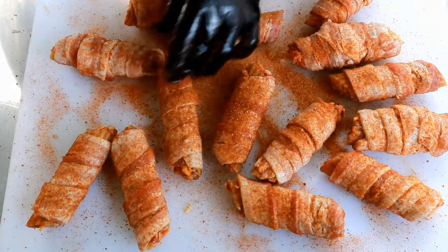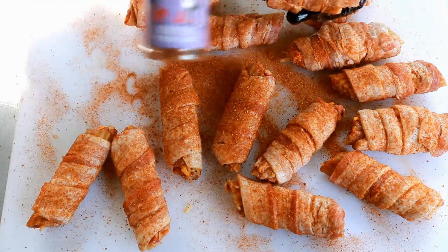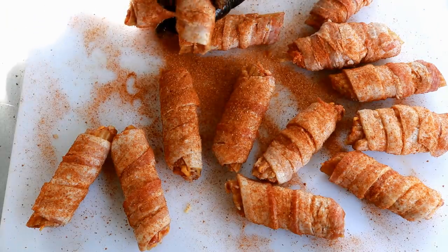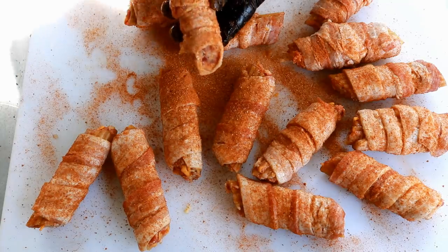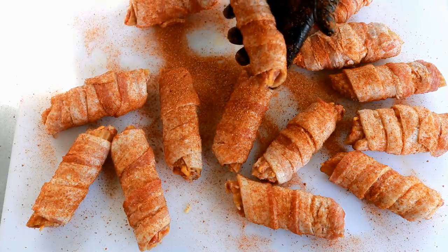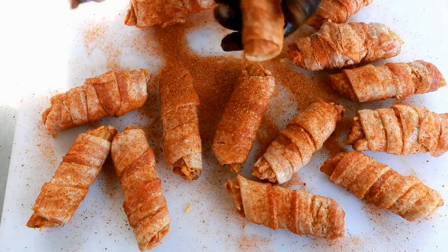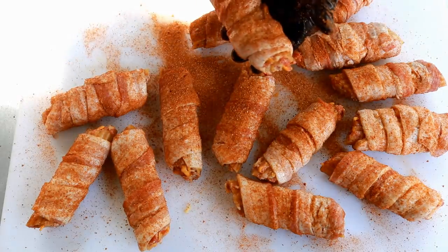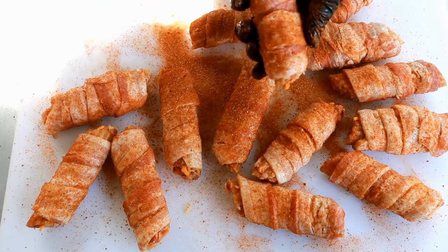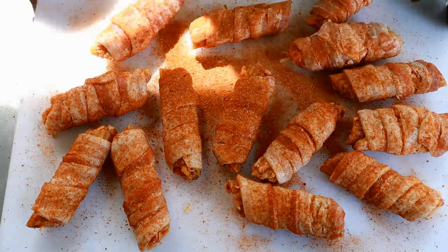I've got them all wrapped in bacon. All I did here was come back in with that same Kingpin seasoning and just lightly season these guys. If you don't have this, I would use a rub that's not high in salt. How do you know if it's high in salt? The first or second ingredient will be salt. This one leads with sugar — the reason being you're going to get all the salt you need from the bacon.